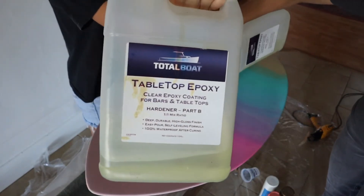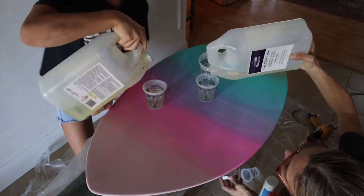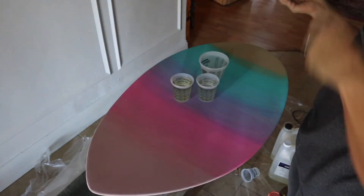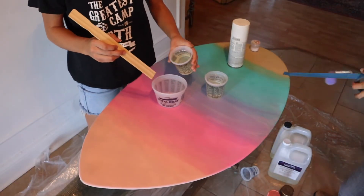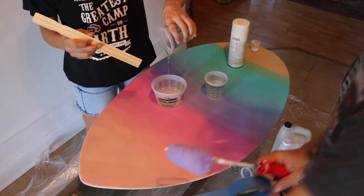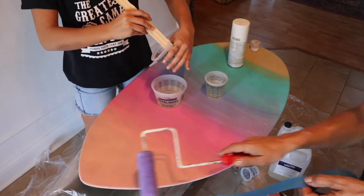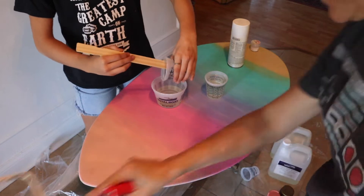That's the part A and my daughter has the part B, and we're going to measure it out in order to mix it together. Measurements on epoxy are very important — you want your part A and part B to be exactly the same, so you definitely want to get level with it. We dumped them into a separate bucket to make sure they were exactly the same amount.